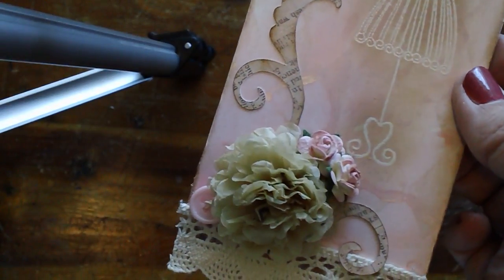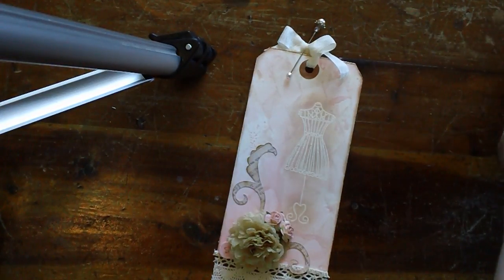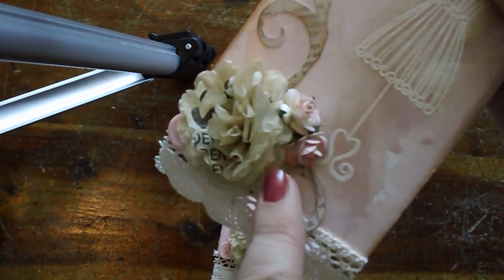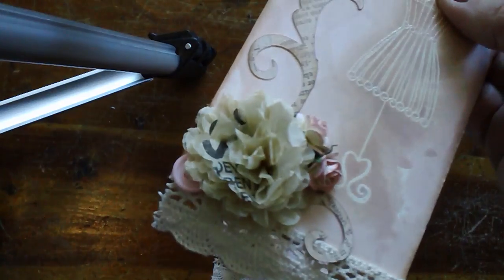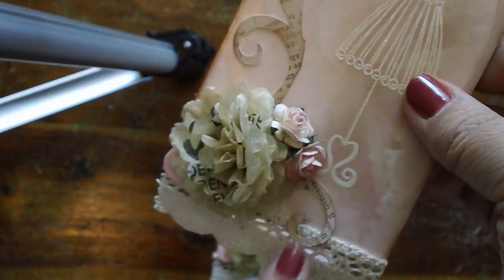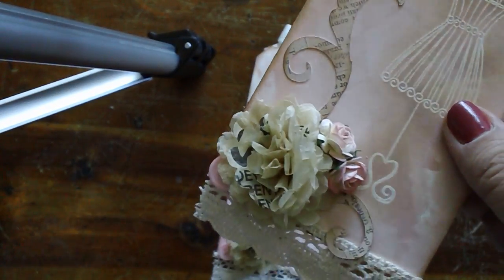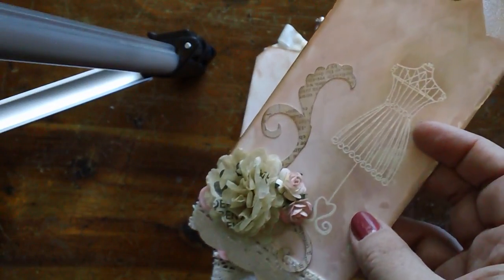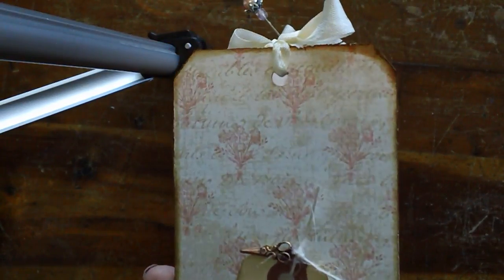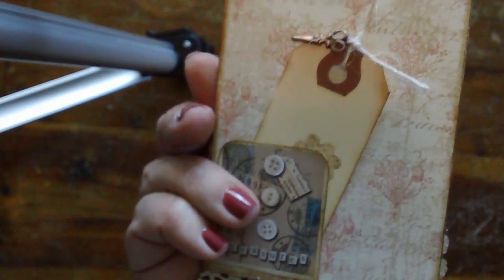Let me show you another tag — you can see more of the wording from the dress pattern on this one. I cut a swirl out on my Cricut using Life's Journey paper. I chose that paper because when I covered the back, the cream, tan, and pink colors matched really well.